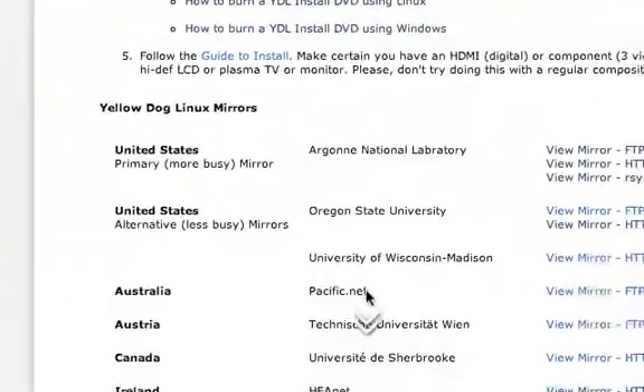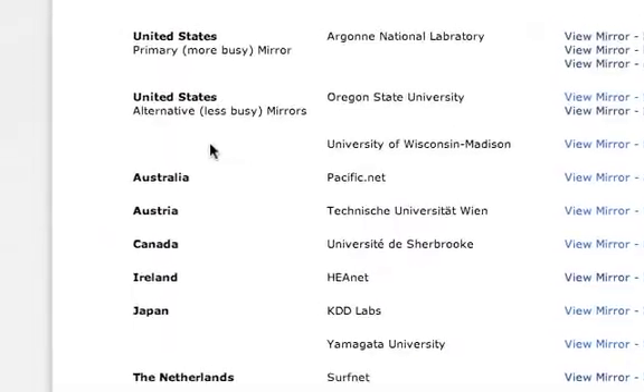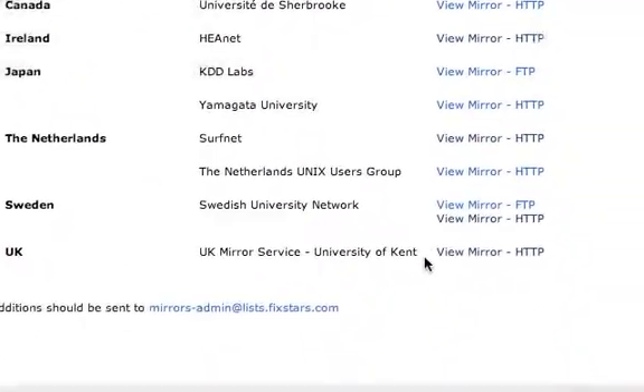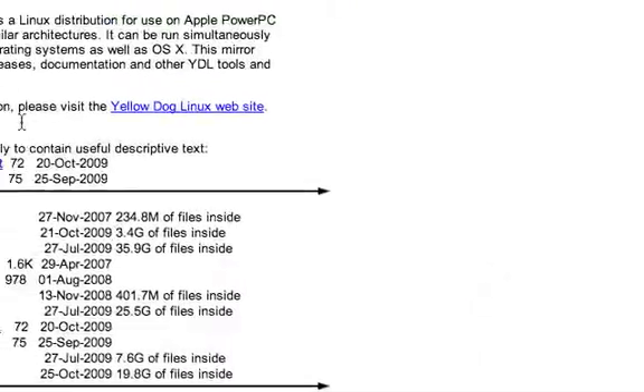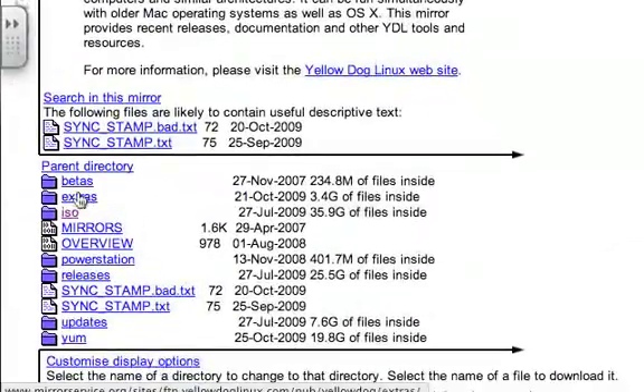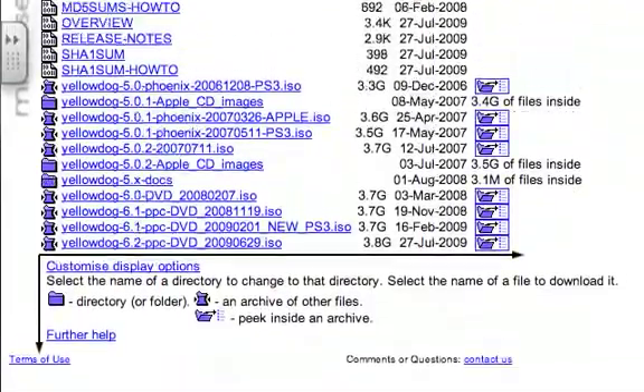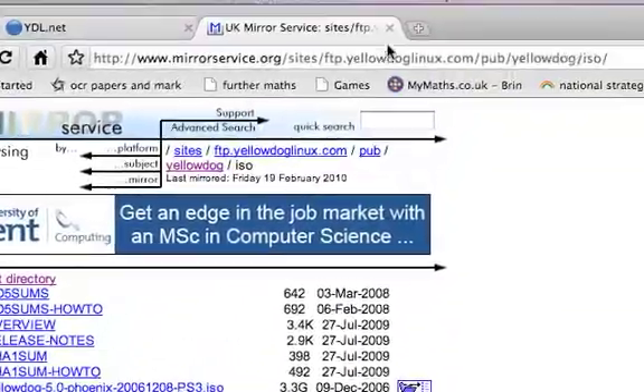For anywhere else, it's probably best to either use the one I just mentioned, or head over to the UK one, which is just as fast as the less busy United States one. And that's all I wanted to say really.